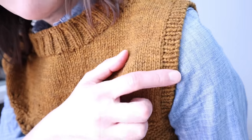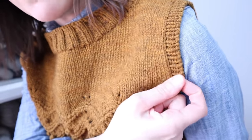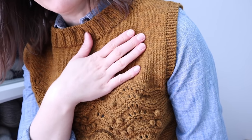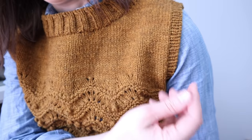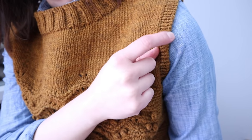For the armholes, which are one-by-one rib, I just stopped knitting the rib without any tubular setup rows and did a regular sewn bind-off. It gives a nice clean edge if you're careful with your tension as you're pulling the yarn through. It can be tricky with a woolen-spun yarn — if the stitches are very tight, it can wear on the long yarn as it's being pulled through and cause it to break.